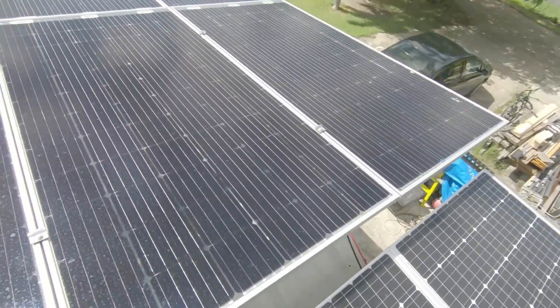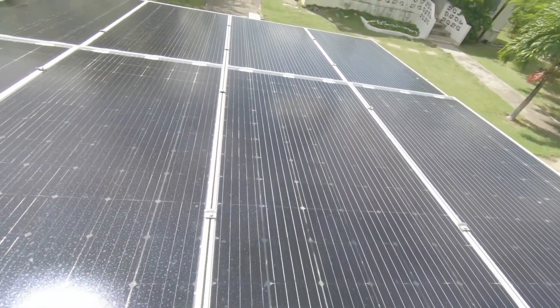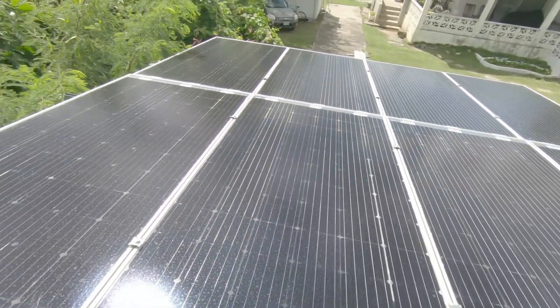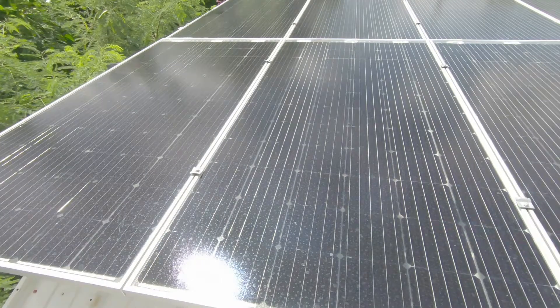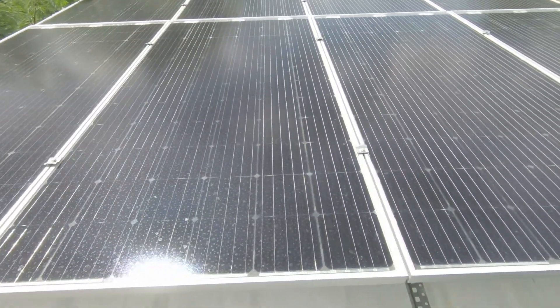If you look to this side, you will see some bigger panels. These panels are 365 watts each, and they will be for the new system that I'm putting together.